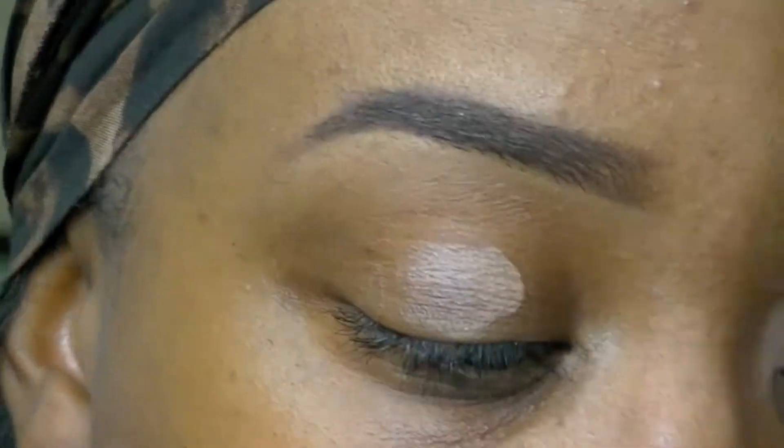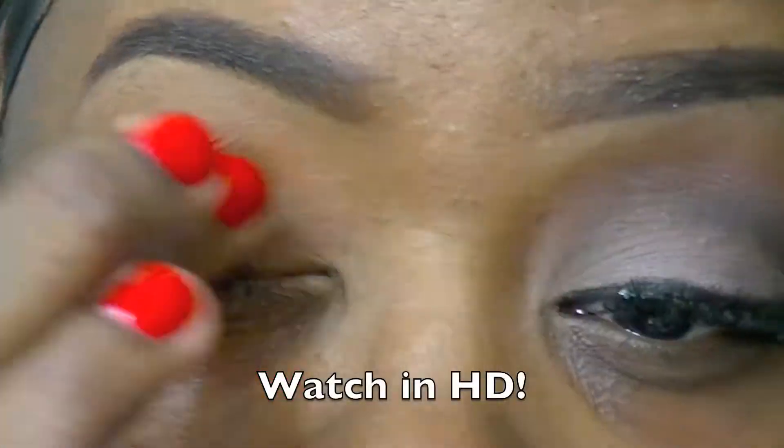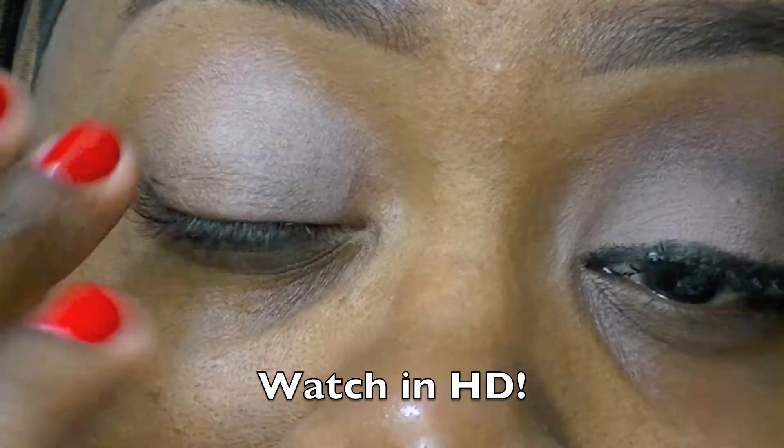Okay, so I'm going to start off with MAC's Groundwork Paint Pot, and I'm going to apply that all over my eyelid with my finger. This is going to serve as our base for the eyeshadows. I'm going to apply it to my eye.